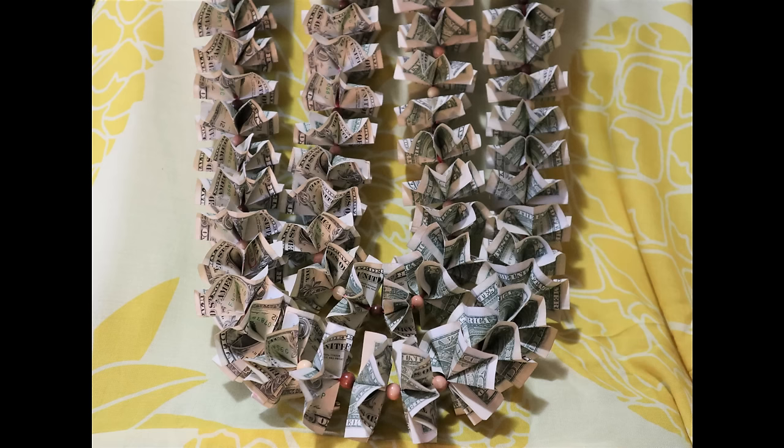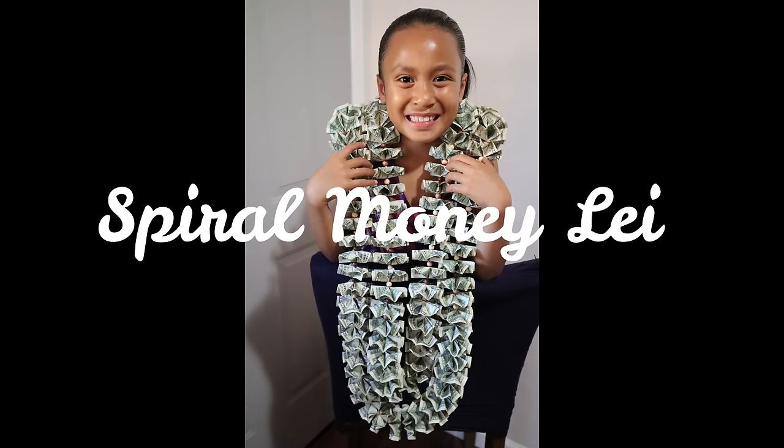Hi, this is Caroline always reminding you that you are created beautifully.